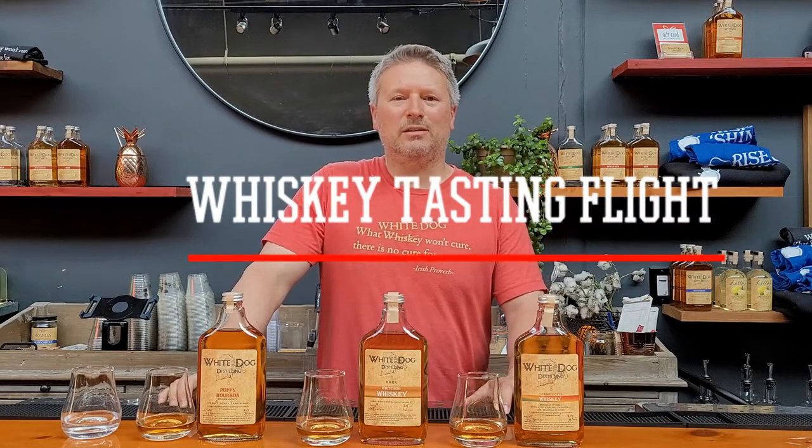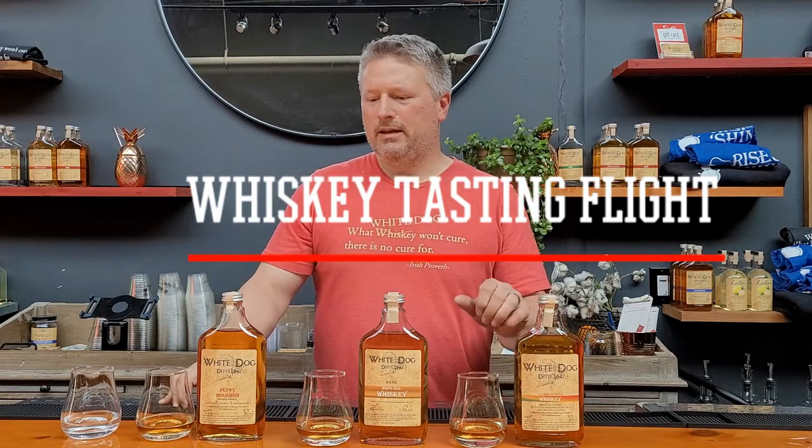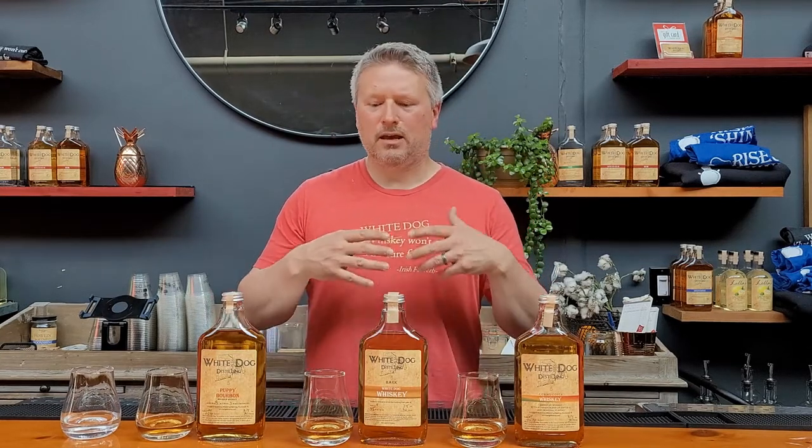Hi everyone, welcome to White Dog Distilling. What I have in store for you today is a whiskey flight tasting. I want to go over the progression of our whiskey, how it's made, the different whiskeys we have available, and what you can expect when you do a tasting.